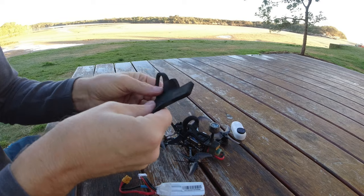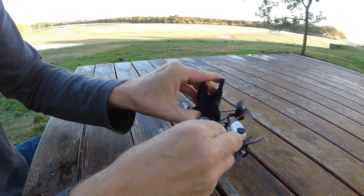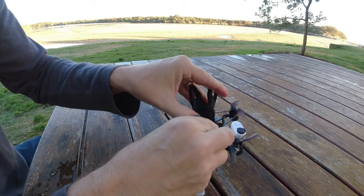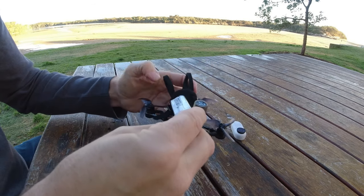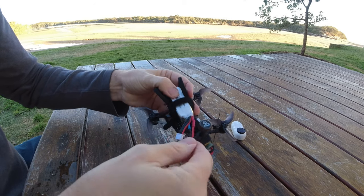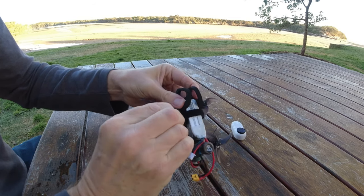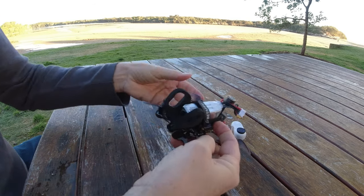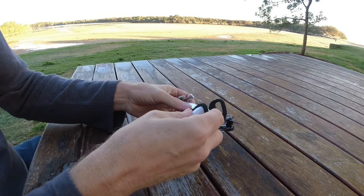For this test we're going to be using the TinyHawk II freestyle frame. This is quite a small airframe — if you're going for stable footage you'd probably use at least a three or four inch frame. But this frame has got 7000 kilovolt motors and 2.5 inch props, so there will probably be a little bit more vibration than most other frames. That makes it a good test for this camera and this rubber mount. We'll just give it a fly and see how it goes.